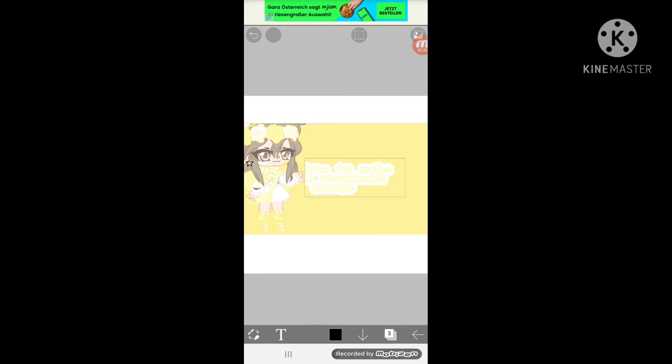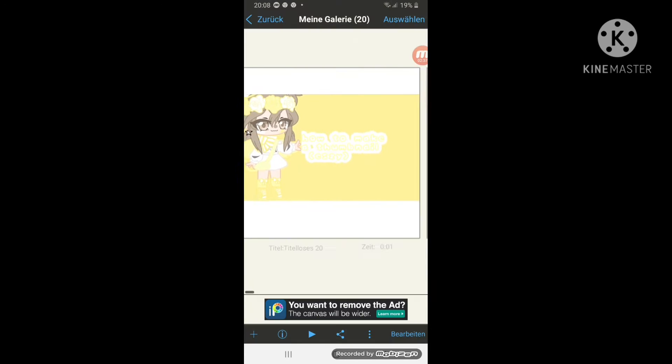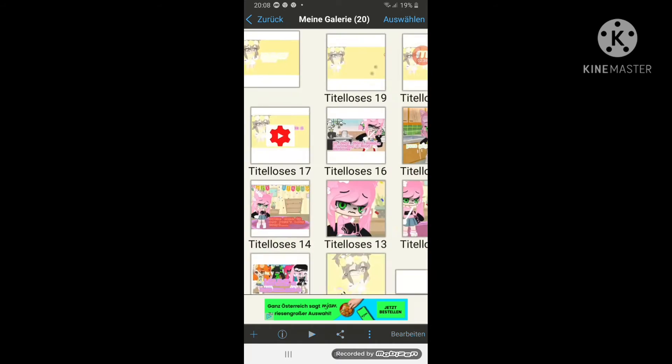And then you'll go over here and press the save option. I usually put it back in my gallery — I don't know why, but yeah, I don't really know why.